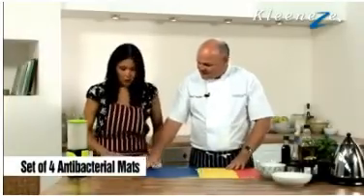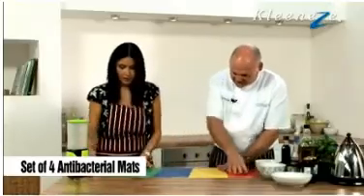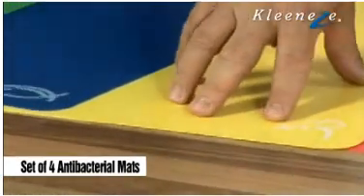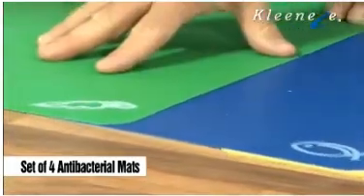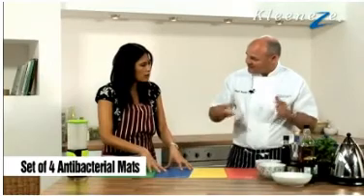The antibacterial mats — they've got four of them, four safety mats. They're red and they've got little pictures on, which is nice. You've got the cow here for meat, you've got the chicken here for things like poultry, fish, vegetables. Really great colours — bright, vibrant, fresh.